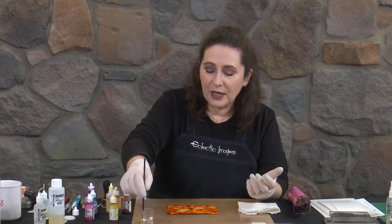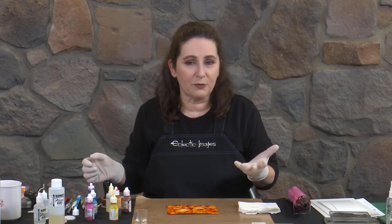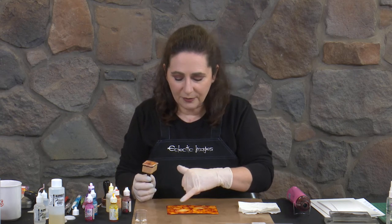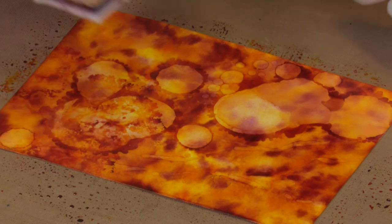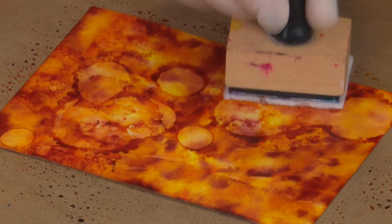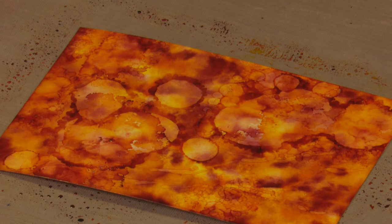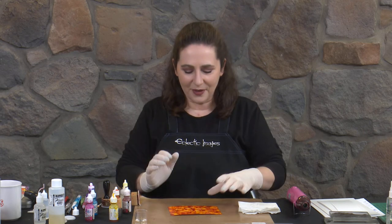If it stops having an effect you need to put some more alcohol on — give it a moment, you often think nothing's happening and then you'll see it is coming through. If you don't like what's happening you can use alcohol to redo it. Particularly if you're working on something like a tile, the Masterpiece Board, or even canvases, you can put some alcohol on paper towel and just wipe off areas you don't like. It can be a very forgiving art. I'm just going to put a bit of Claro on to refresh the colours and do a little bit more pouncing over the top to break it up a bit. It's really hard to know when to stop, but to me that one is done.